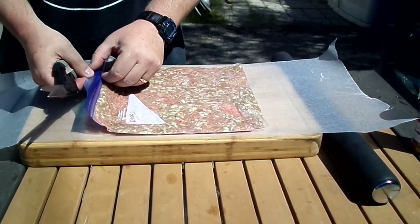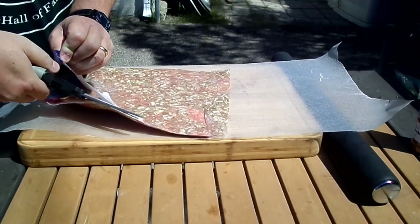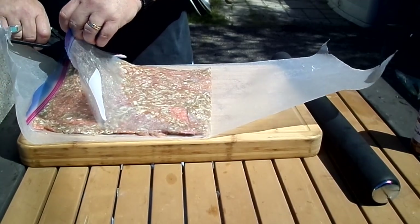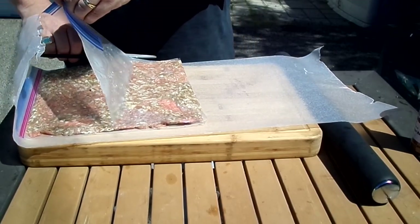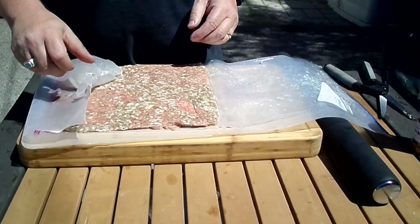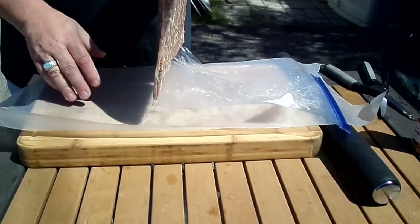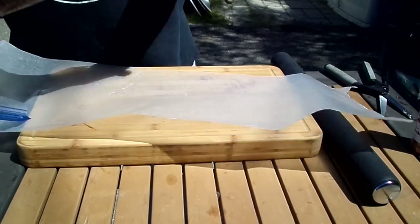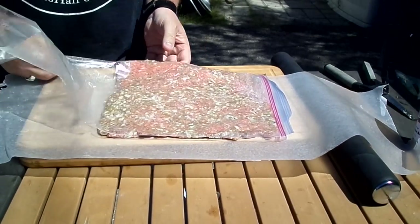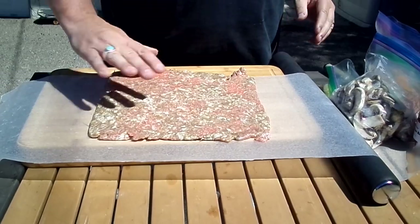So then you just take this and cut down the corners and edges of the bag. This is going to help with getting the meat out of the plastic bag. And you want to have some wax paper down to flip this onto. So you just kind of lift it up here and peel that off — ready to season and stuff.